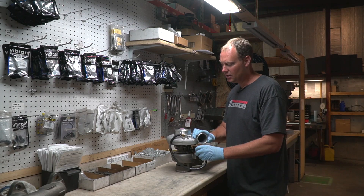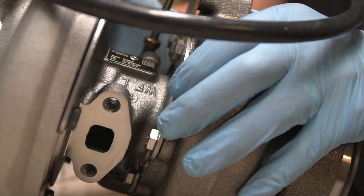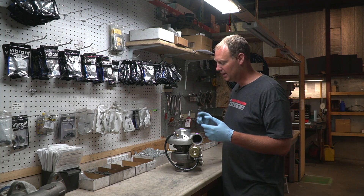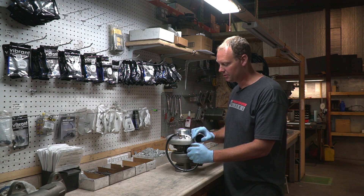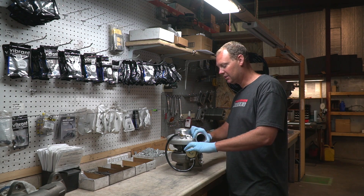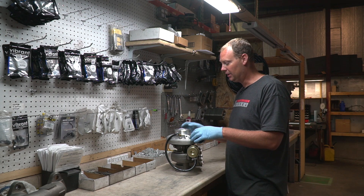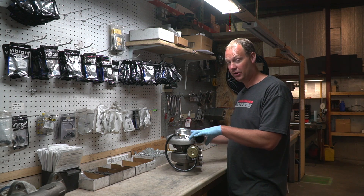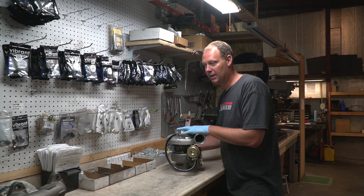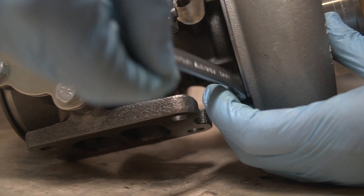When these are loose, you're not going to hurt the turbo — they're designed to be able to do this, so don't worry about hurting anything. You can move it around. Once the turbine housing and the cartridge are locked in place, you want to position your compressor housing where you want it. You have your intake tube coming in, probably an elbow — get this where it lines up nice, maybe even clamp it. You don't want it too loose; you want it kind of snug. Get it where you want it, then just go in and hit one or two of the bolts, get it nice and snug, and it'll lock it in place.